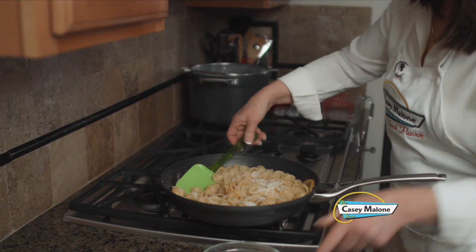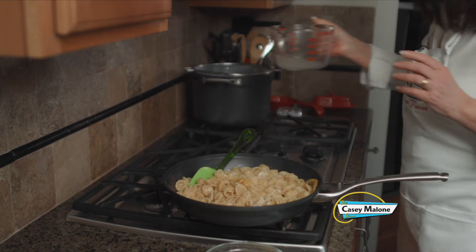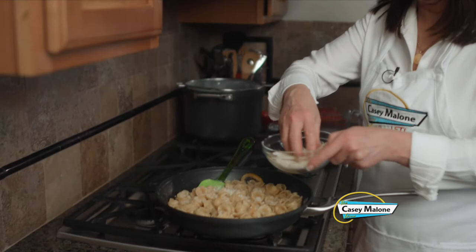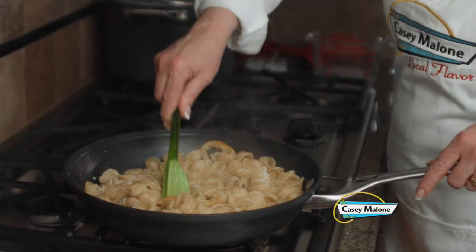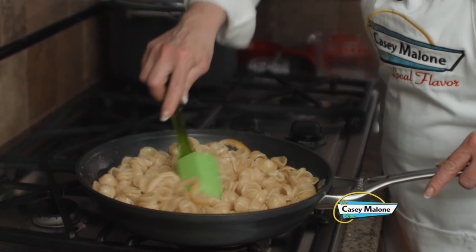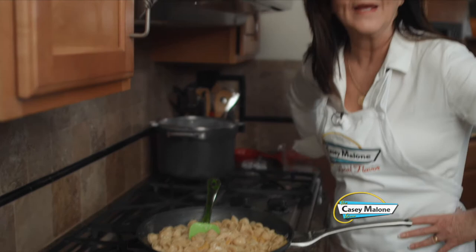It is thickening up, so to loosen it and give it a saucier texture, I'm going to add about a quarter cup of pasta water. Now we add the last tablespoon of cheese and combine it. See how that water has congealed with the cheese and the lemon — I think this looks perfect and ready to serve.